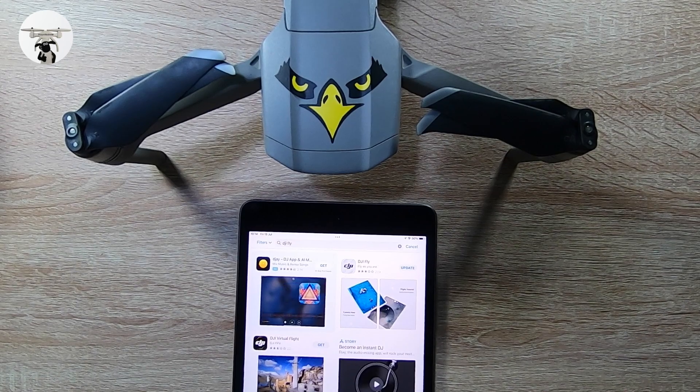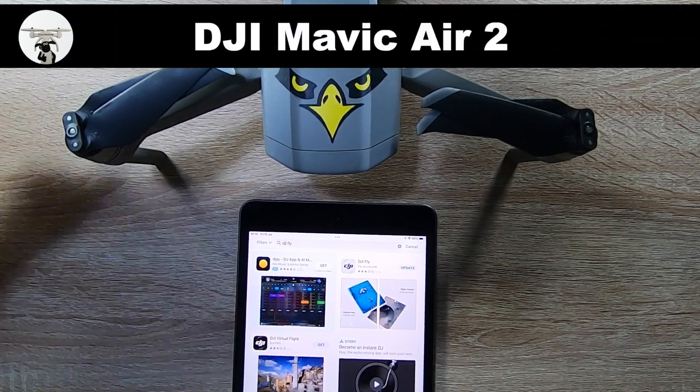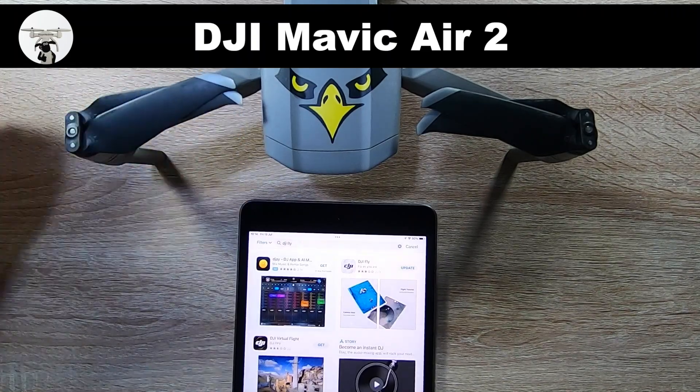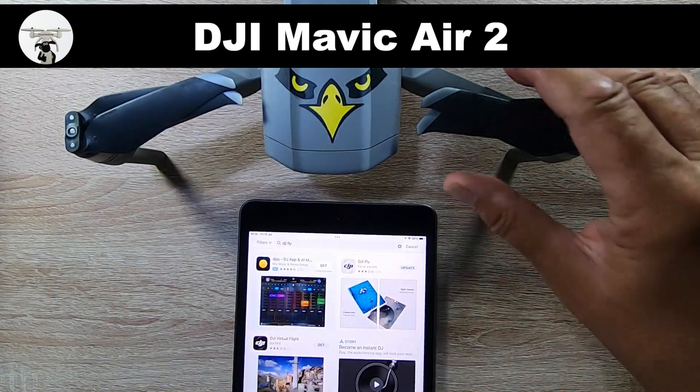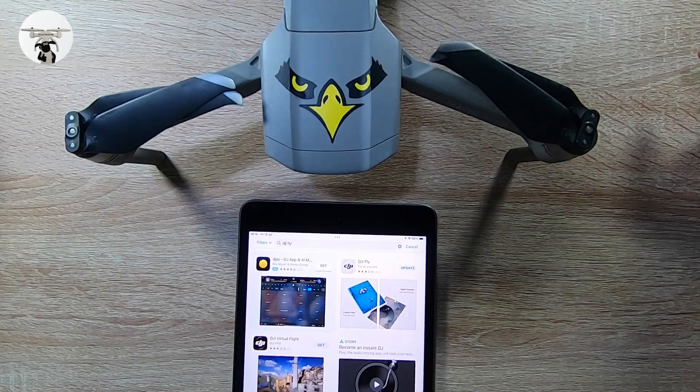So today we're looking at the DJI Mavic Air 2. This is my main flying drone, but I'll be honest, at the moment I am flying the Mini 3 Pro a lot more now.